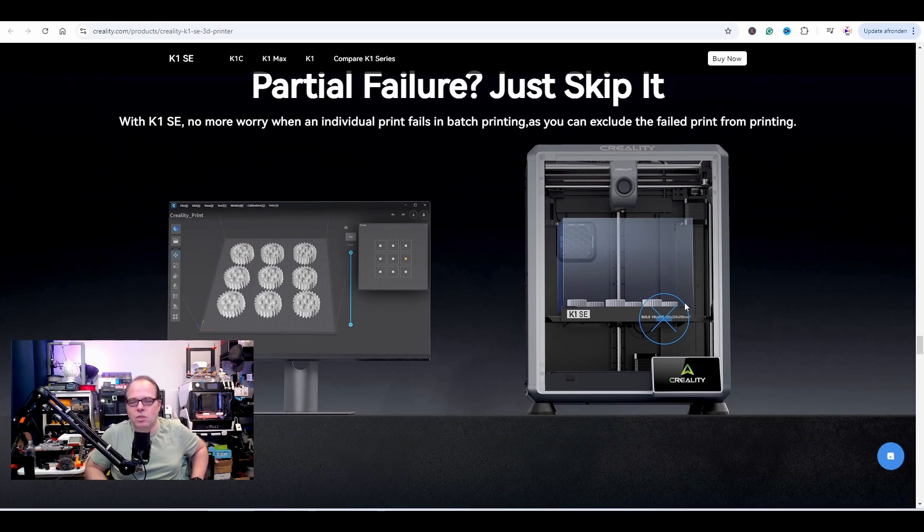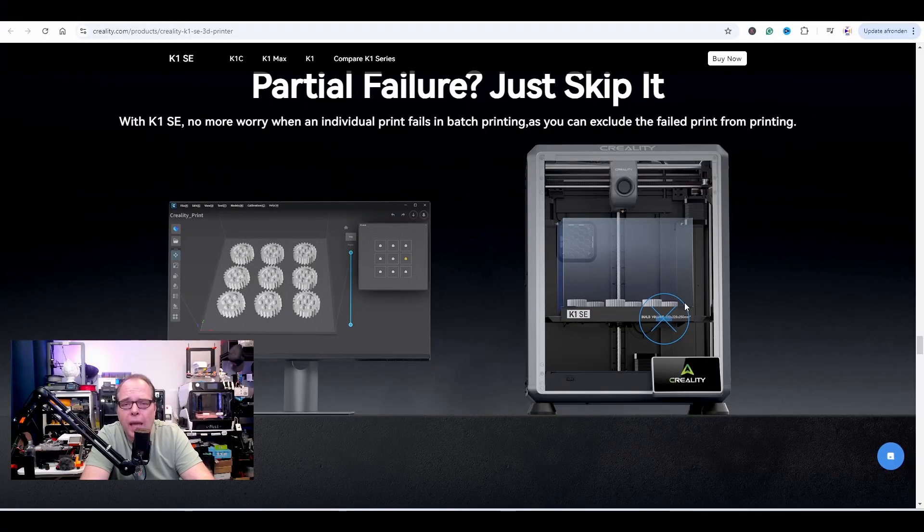Partial failure detection — this is cool. Imagine you're away from home checking on your printer using the Creality Cloud app, watching your print, and you see that something failed. But how can you see that if there's no camera? It makes sense. If you're sitting in your workspace babysitting your 3D printer and you see with your hawk eye that something goes wrong, you can use the exclude-object feature — that's pretty cool.